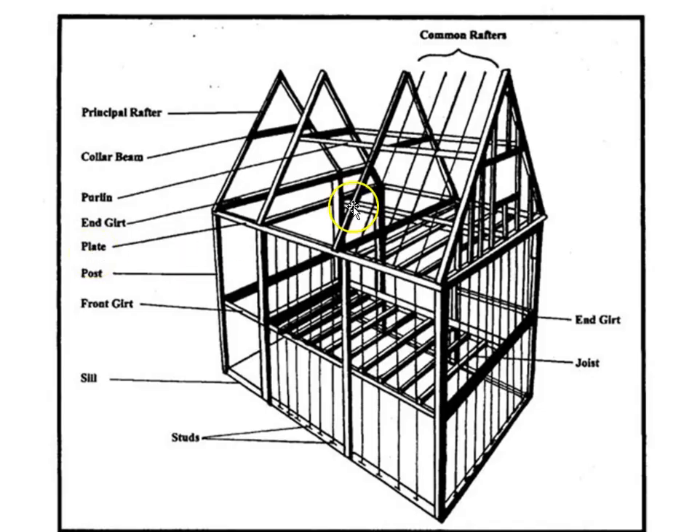One final overview. Principal rafters sit on columns; common rafters sit on plates. The end girt is the gable end. Joists run inside in the same direction as the girts. A collar beam on the principal rafter resists the outward thrust of the two rafters. Purlins connect rafter to rafter. Plates sit on top of columns. There's a front girt, a mid-span girt on the column, sills at the very bottom, and studs for infill.